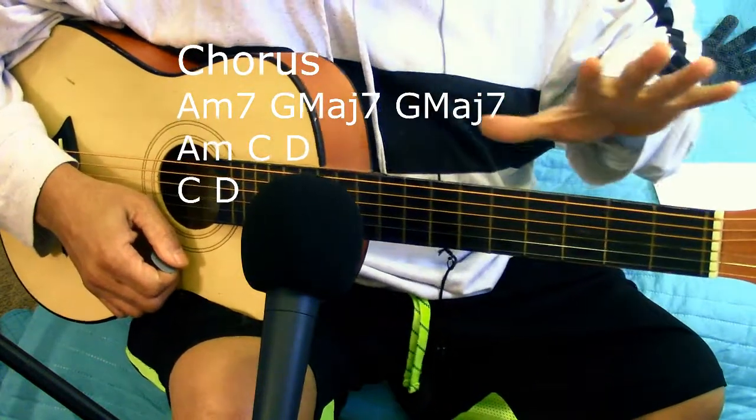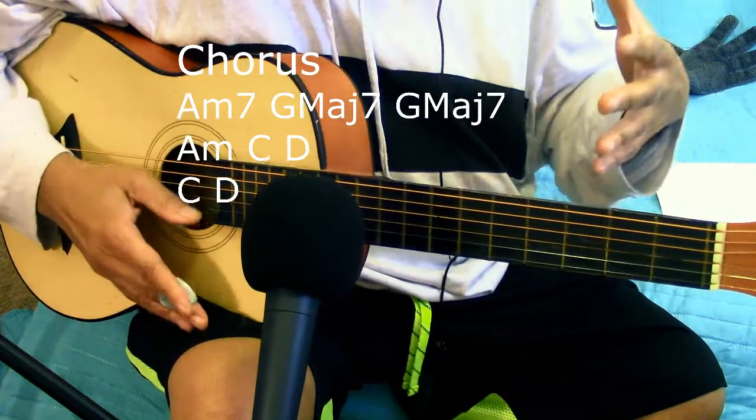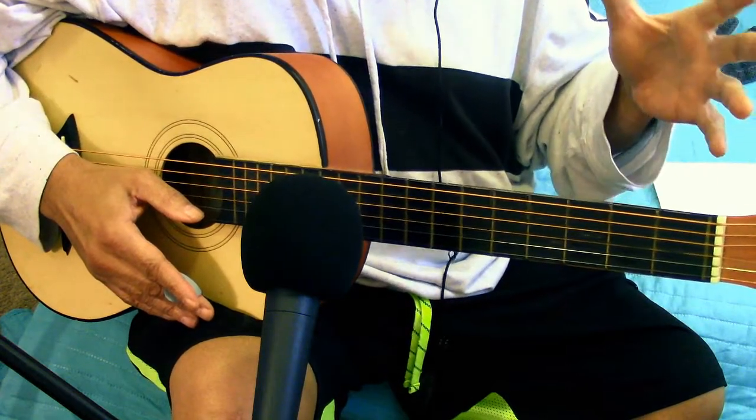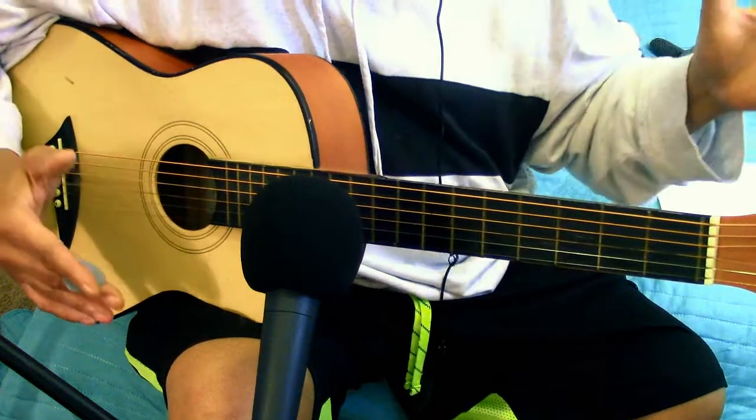So if you're doing this by yourself, you're going to want all these chords. Because when you're in a band situation, you got horns going, piano, guitars — you don't have to do a whole lot. You're adding a piece to the puzzle. You're not the whole puzzle.